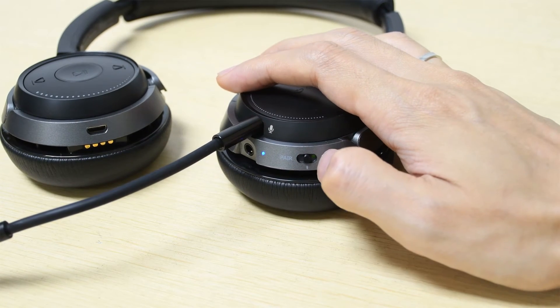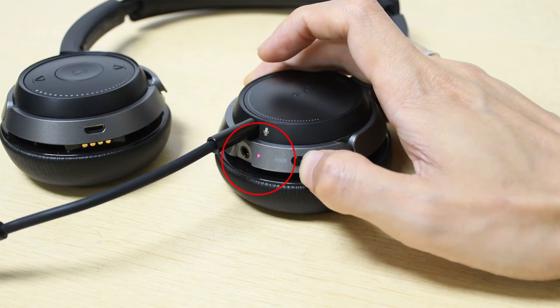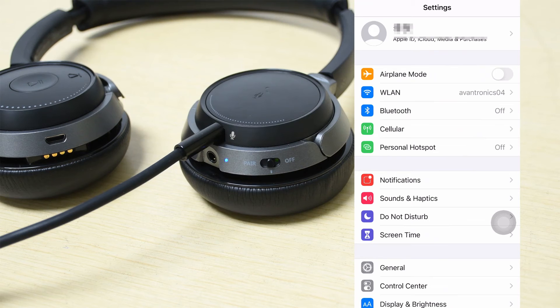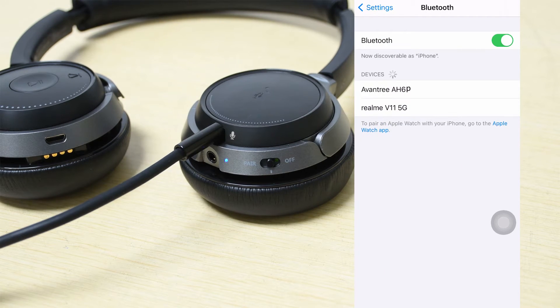To pair via Bluetooth, first power on the headphones. Push and hold the power button at the pair position until you see the indicator flashing red and blue. Then go into your device's Bluetooth menu, search and select Avantri to connect.